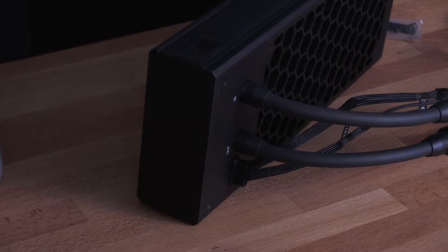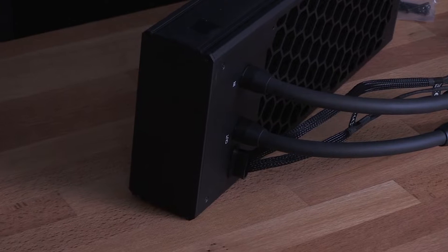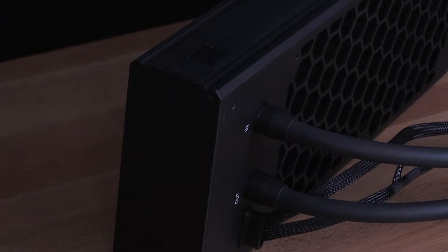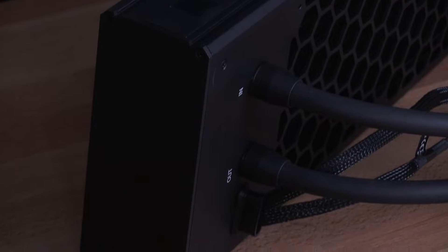The completely redesigned and powerful ice pump gives you the flow you need. It can be controlled via PWM and has five adjustable levels, which you can set via the small controller on the back.